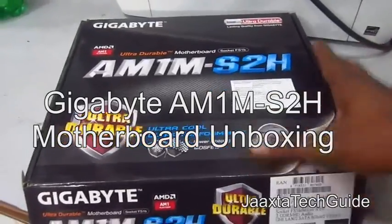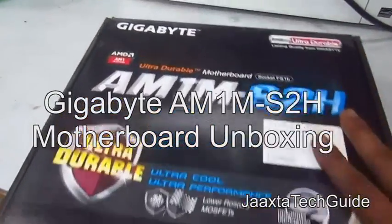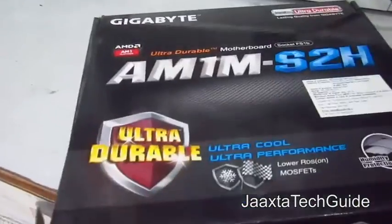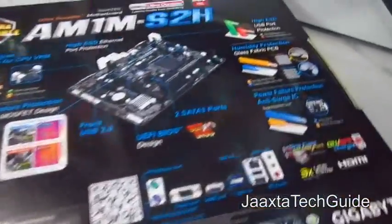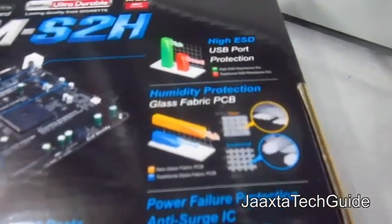Today we have the AMD AM1 socket motherboard from Gigabyte. This is the AM1 S2H. It is a new architecture from AMD which uses the FS1B socket.